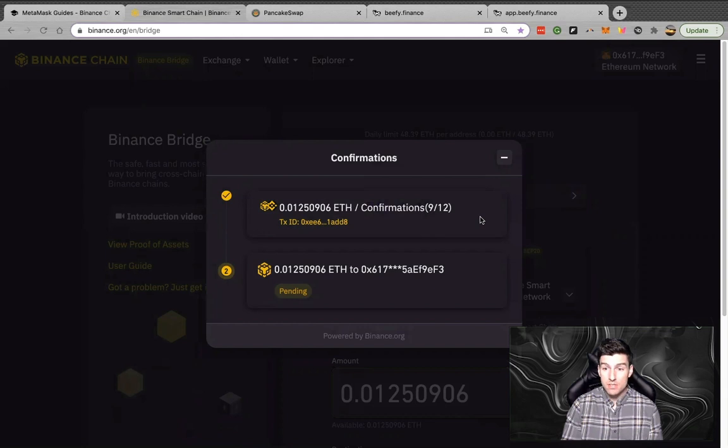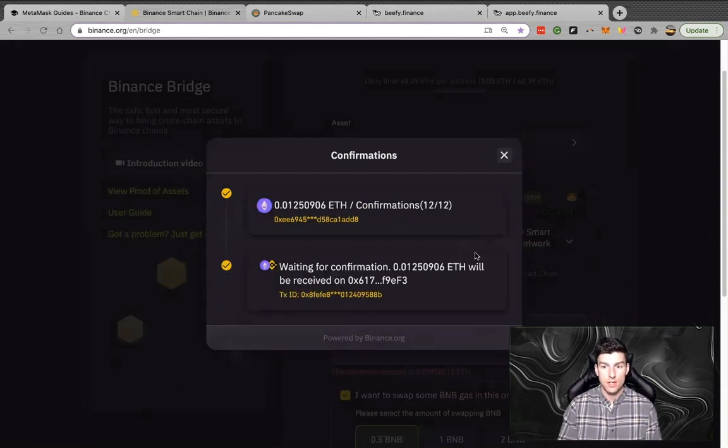One quick note: you're going to want to start out with BNB. I know I'm showing Ethereum in this example, but BNB is going to be your gas. You can buy BNB on most exchanges, but you need to have it in your wallet so that you can perform gas fee transactions once you get your Ethereum or other assets onto the Binance Smart Chain. Once you transfer over, you have to have BNB to make any kind of transaction.